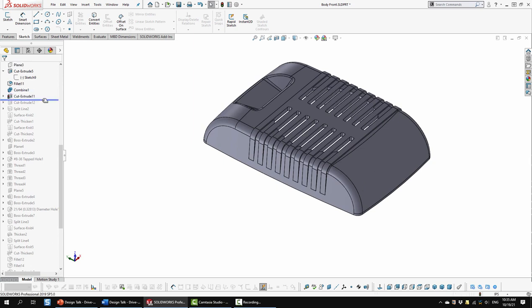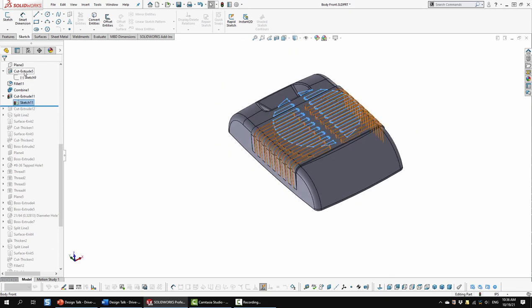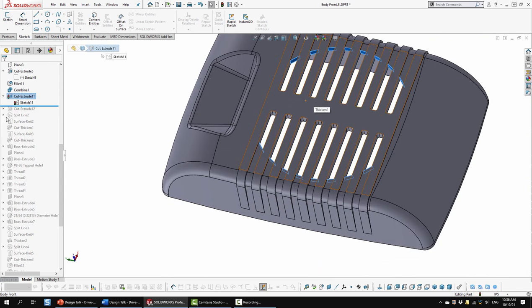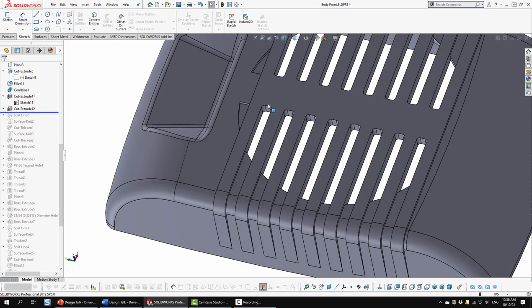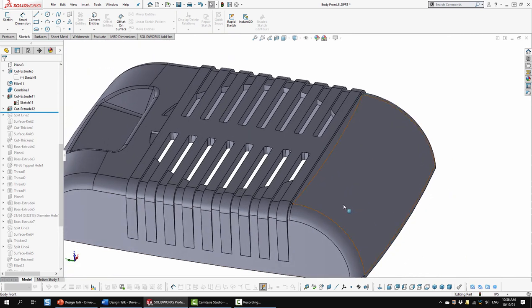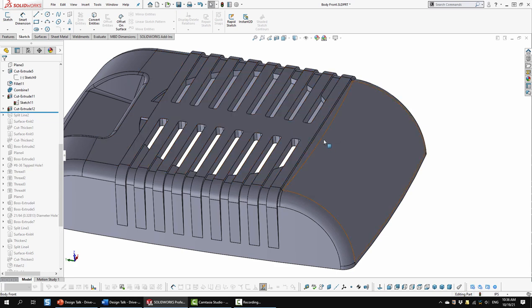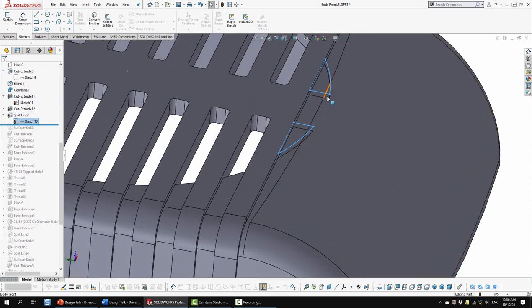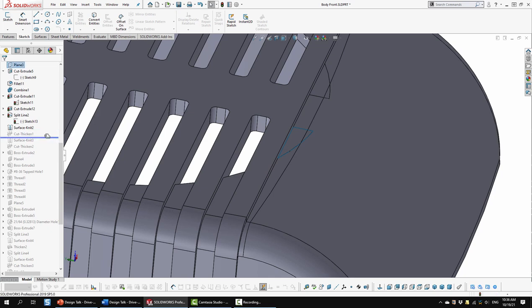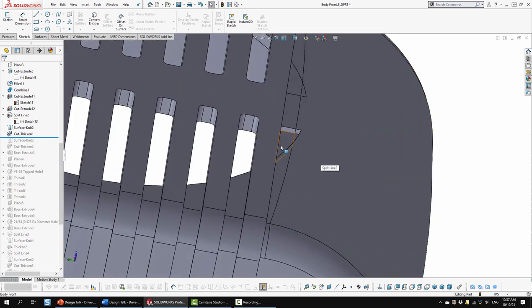Next I did a cut extrusion using a plane I placed above, drawing sketches on it and cutting through specific portions only. Then some filleting, and I combined the units for a 3D addition so they're one component. Another cut extrude used that same top plane, cutting through selected faces. Then the next cut extrude did the top two. Down here where the curve starts, you have to take a lot of care - you can't just extrude cut through both or you'll have a weird look. So I created a split line to split off those faces, knitted them together, and did a cut thicken to cut downward following the curve. I did the same on the other side as well.